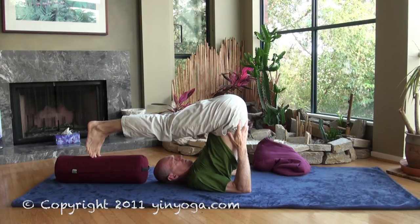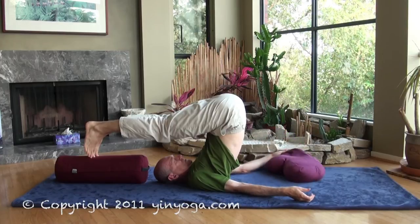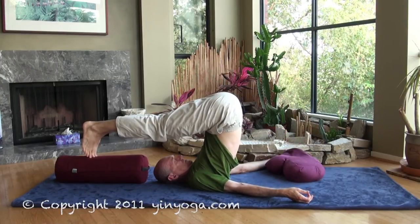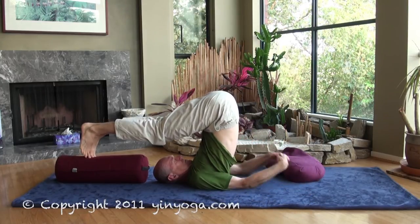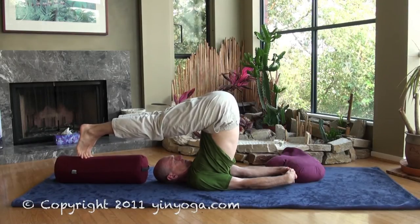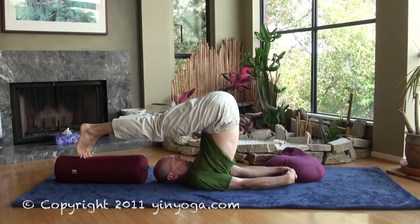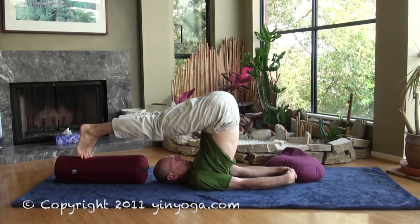Find the hand position that works for you. The easiest is to support your hips with your hands. If you're balanced, you can just let your hands come down to the floor behind you. Or if you're more flexible in the shoulders, you can try clasping the hands together and do a little wiggle to come onto the shoulder blades. Just start with the easiest position first, find that first edge, and then become still. Allow your body to adjust to this shape.